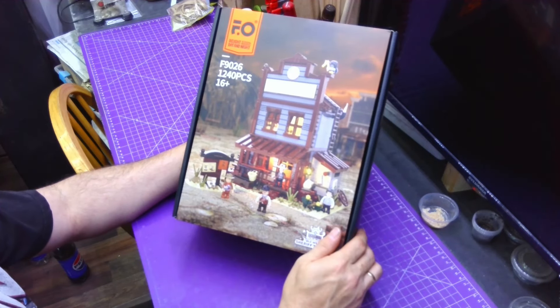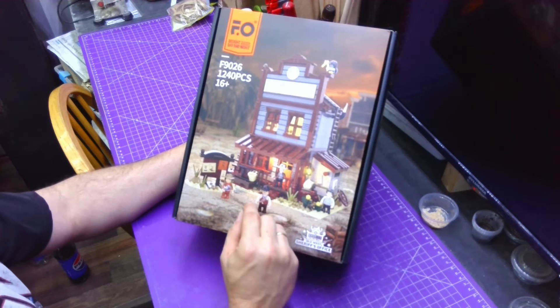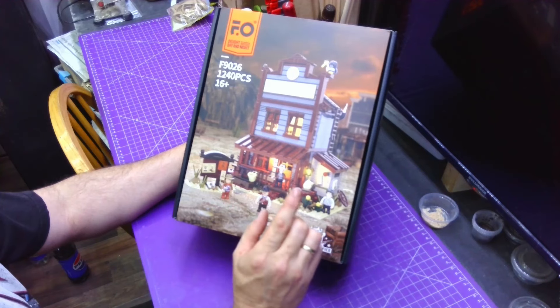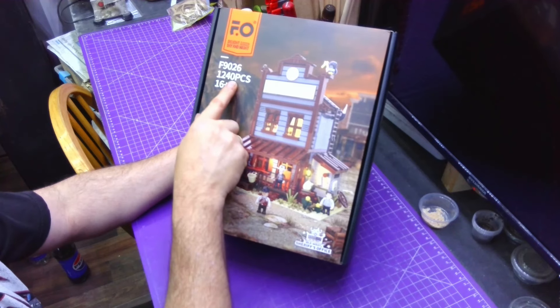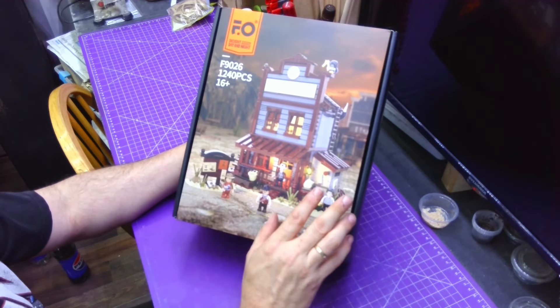I'm going to open this up and show you what's inside. This here is pretty epic — it comes with four minifigures instead of three like the other one. This one is a little smaller in pieces, but that makes it no less cool.